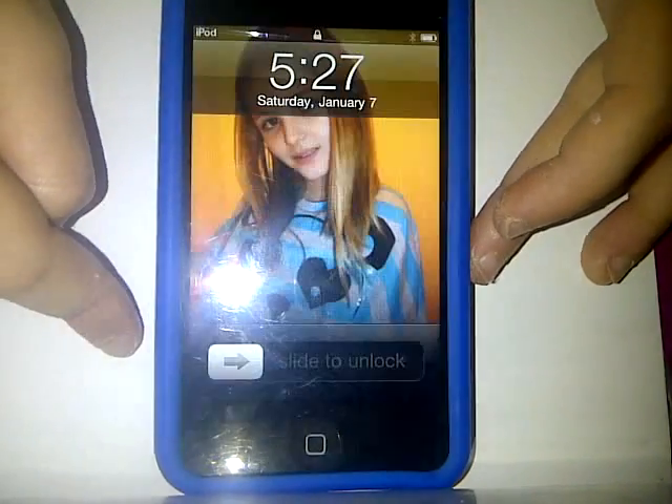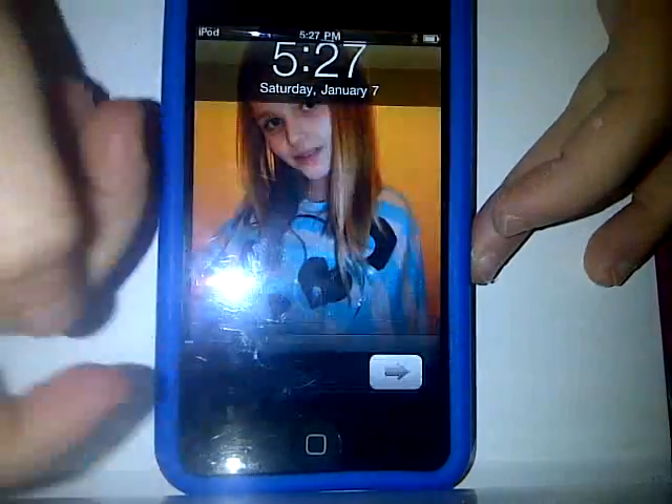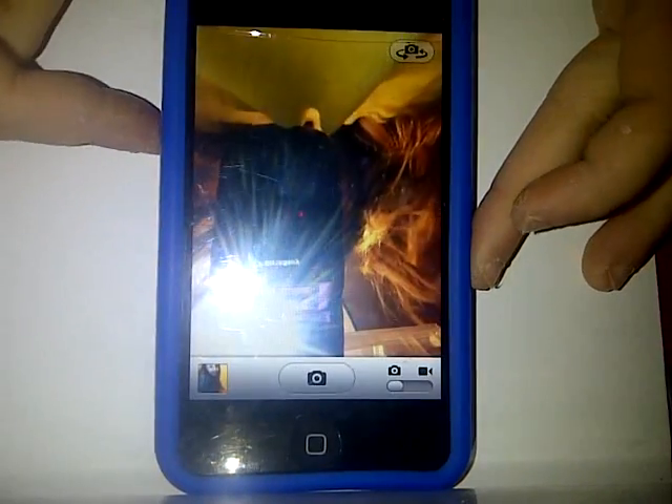Let's get started. So you just turn it on, and you slide, and there's my picture. And then you can see — I'm right here. Hi.